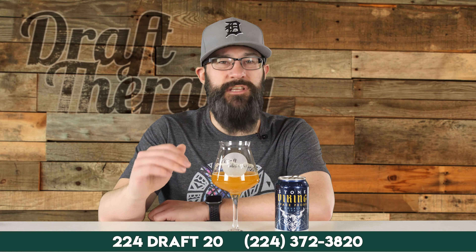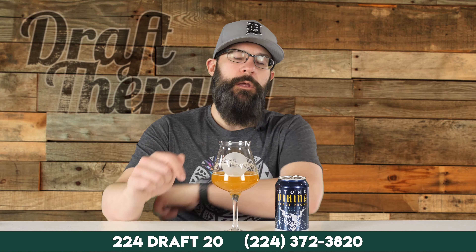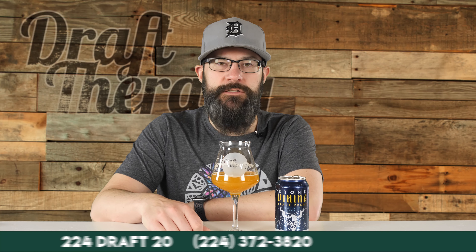That has been Viking Space Probe from Stone Brewing. Have you had this beer, or do you have some other beer recommendations or suggestions you'd like to see on the channel? Let me know in the comments down below. If you like beer, you might want to subscribe and click that bell — I'm here talking about beer twice a week, Tuesdays and Thursdays. It's all free, and you might miss your next favorite if you're not subscribed. Until next time, I'm Sean from Draft Therapy. Thanks for stopping by. Drink craft beer, support your local breweries wherever they are, and most importantly, don't forget to treat yourself to a little Draft Therapy. Cheers.